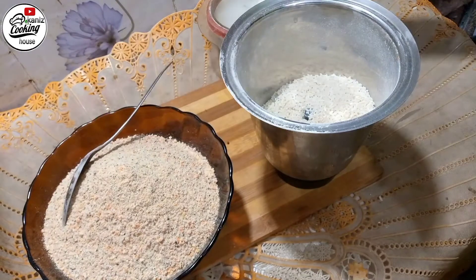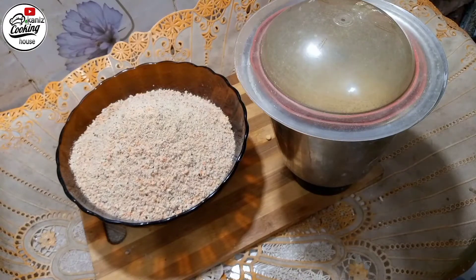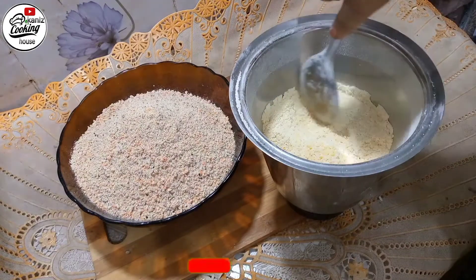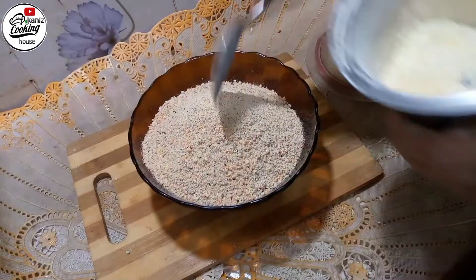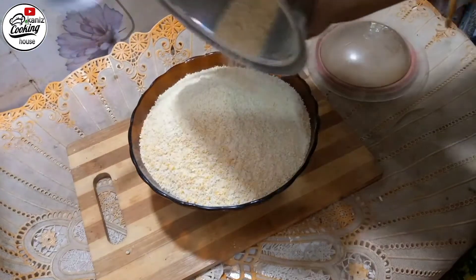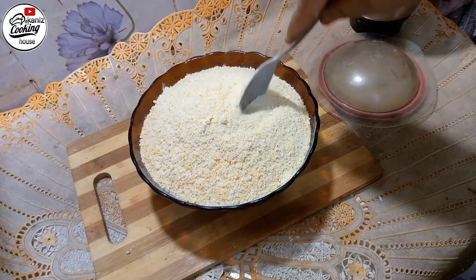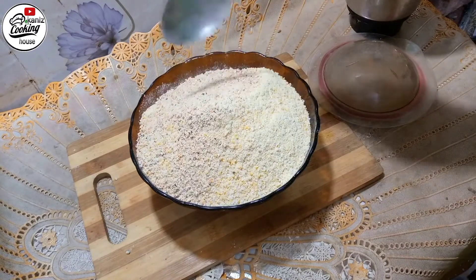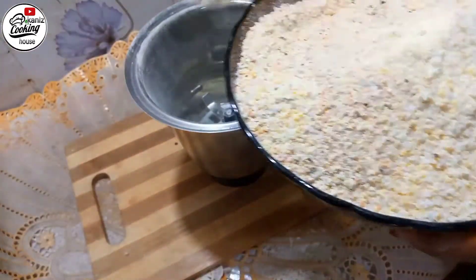I have to mix the mixer and mix it together. I am going to mix it together and add the same amount to the mixer. I am going to mix it together and then mix it together. We will mix it with the shape of the mixer. I have added the animal, and I will add the same — drink this milk. I have added it and can enjoy it the other way.